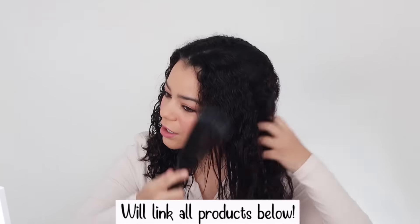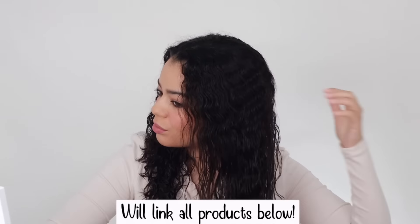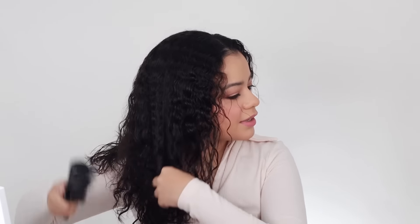It smells amazing. I'm going to detangle my hair with my Julie brush. I love using this brush on my natural curls — it's super gentle and very flexible, so it doesn't really pull your hair. I'm going to link it down below if you guys want to check it out.